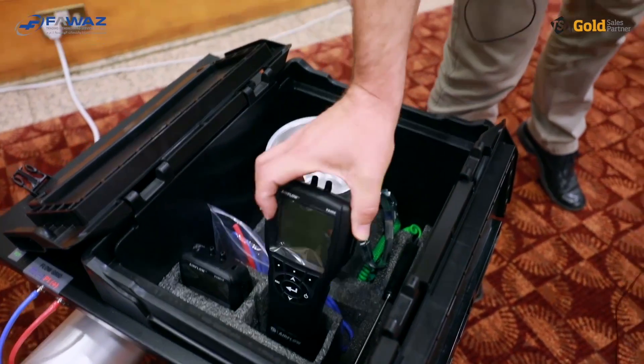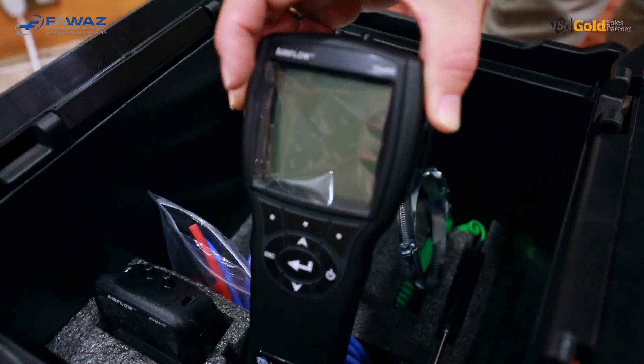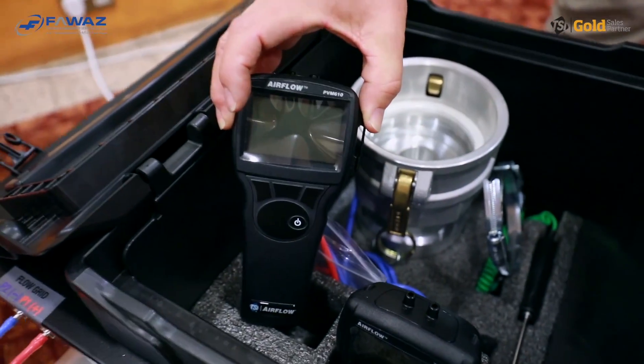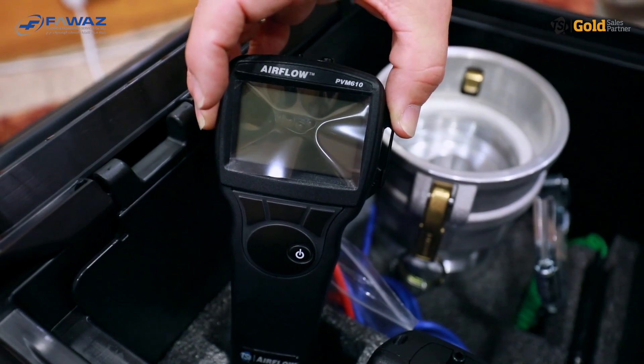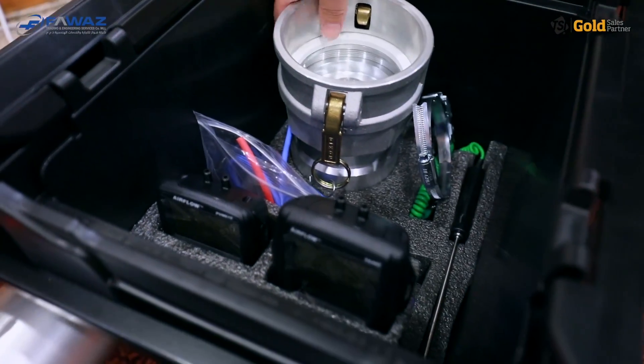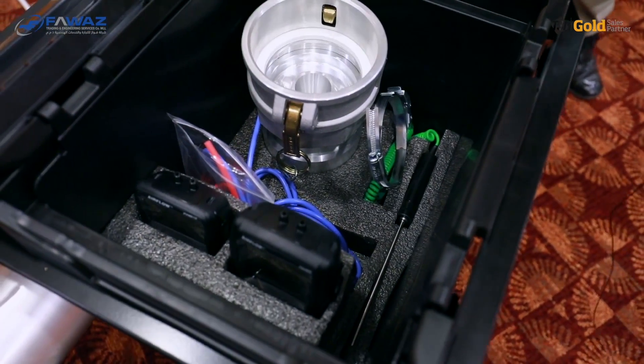The instruments included with the PANDA are a TA465 multifunction instrument and a PVM610 micromanometer. Tubings, a temperature probe, and also the low flow nozzle — which we will talk about later — are included as well.